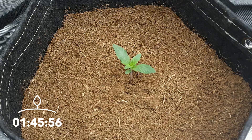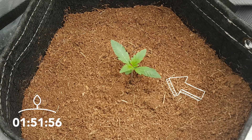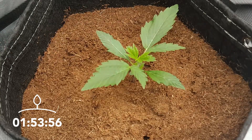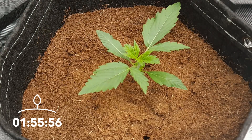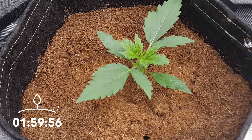As the next true leaves start to develop, you'll see that the shape of these leaves will start to match that of a traditional hemp leaf, albeit with less blades. And as more and more leaves develop, the number of blades will increase until they all start to produce five or more.